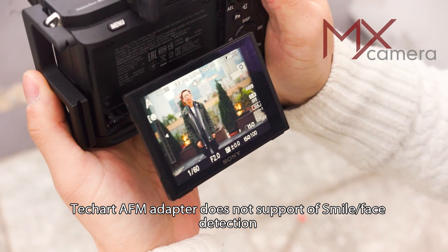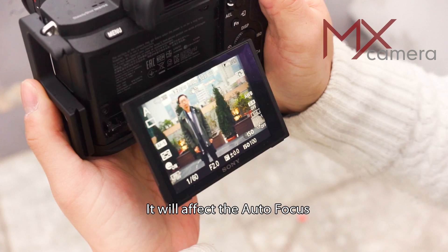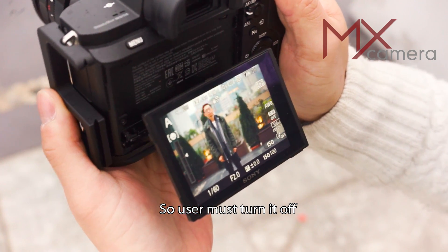The TechArt AF-M adapter does not support smile detection or face detection. These features will affect autofocus, so the user must turn them off.